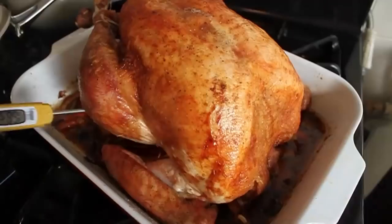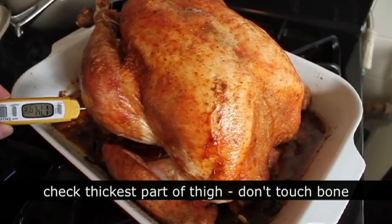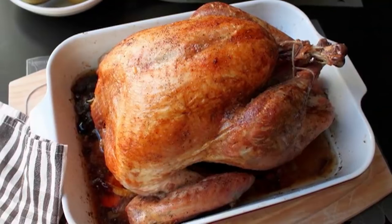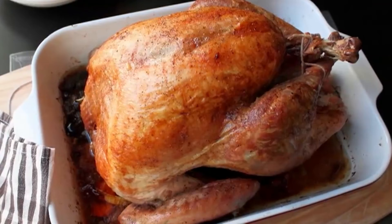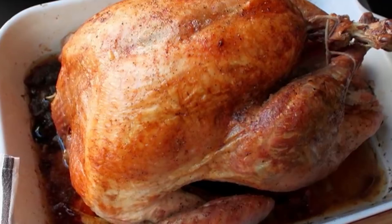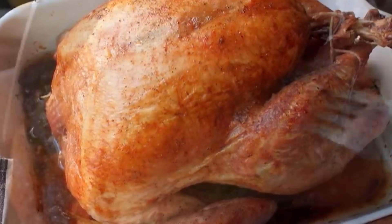Some books and websites are going to say 175 to 180 — that's up to you. I like it a little lower. Mine was about 13 and a half pounds and took about three and a half hours. Now, all those beautiful juices underneath the turkey you're going to pour into your gravy or make a gravy out of that. You want to let that rest 15 to 20 minutes at least — perfect time to bring the rest of the stuff to the table and reheat your side dishes.